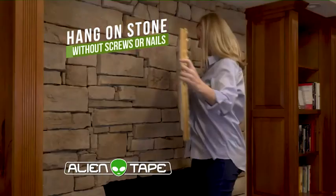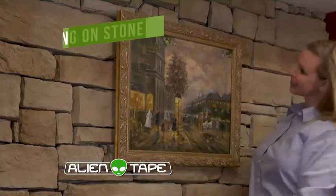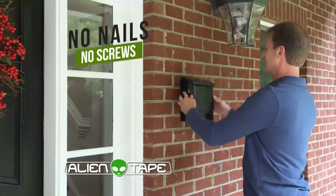Alien Tape grips to everything instantly. Hang heavy pictures onto any surface in a flash. Use Alien Tape outdoors — no nails or screws. It's tough and stands up to the elements.